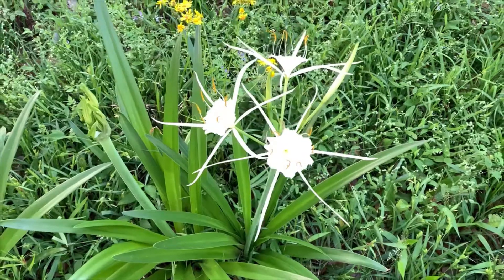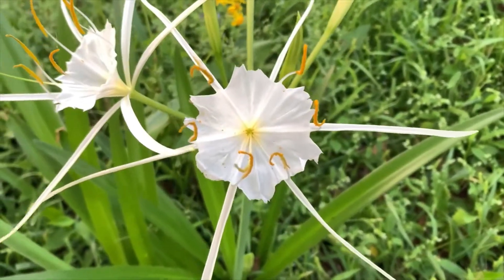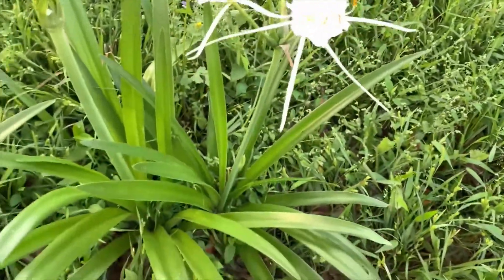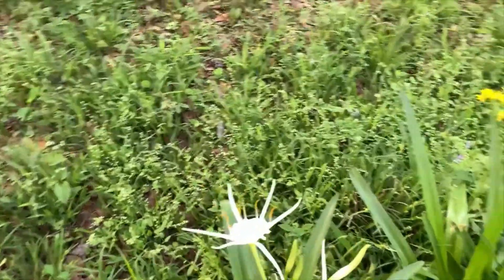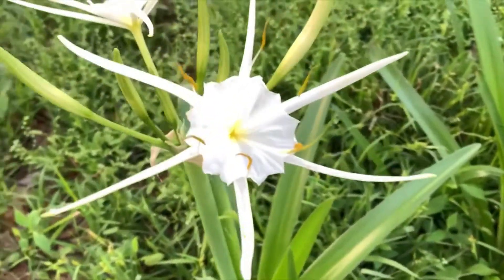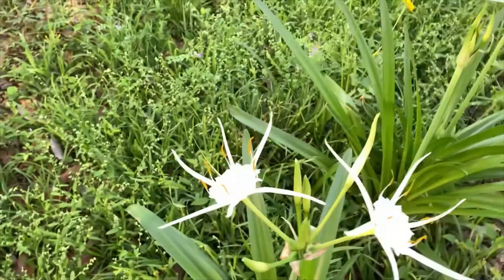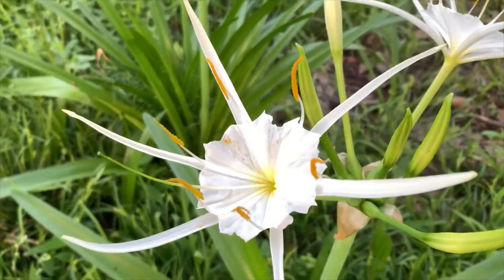I was just walking in the backyard and I'm so excited — let me show you what I found. Look at these gorgeous spider lilies. They are so beautiful. I can't believe I had these in my backyard and didn't know. I'm definitely going to have to relocate these to the front yard. I'm going to wait until they finish blooming so I can enjoy the blooms. It is so exciting when you find something beautiful, wild, and native.